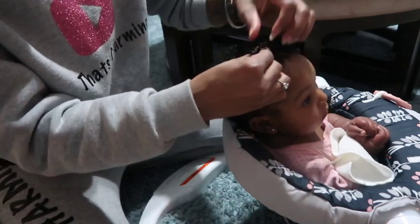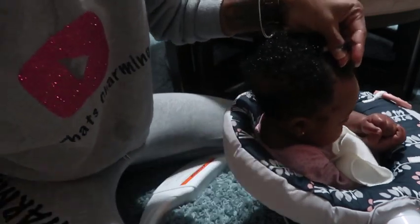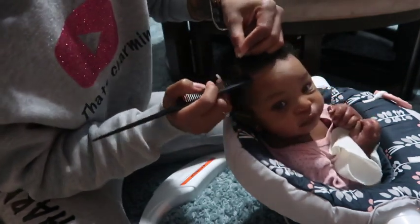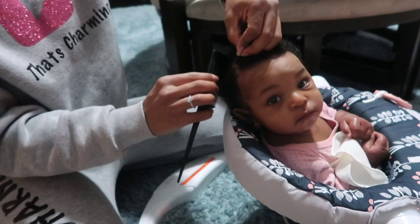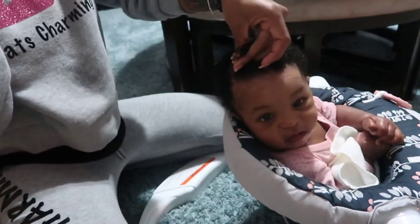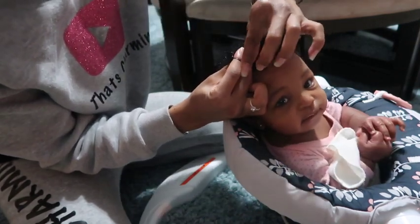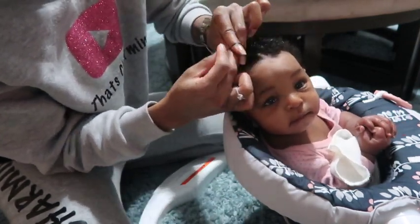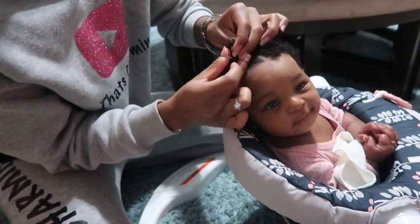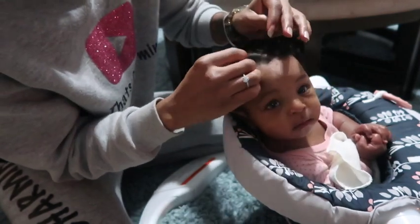At the beginning I was trying to perfect her parts, but then I said, you know what, she's four months — there's no need for me to have her sitting for too long just because I'm trying to perfect some parts. So as I got further into doing her hair I became more relaxed on the parting. I didn't want her to get fussy. I really wanted her to enjoy this process because as she continues to get older she's going to have to get her hair done, and I want her to enjoy it.